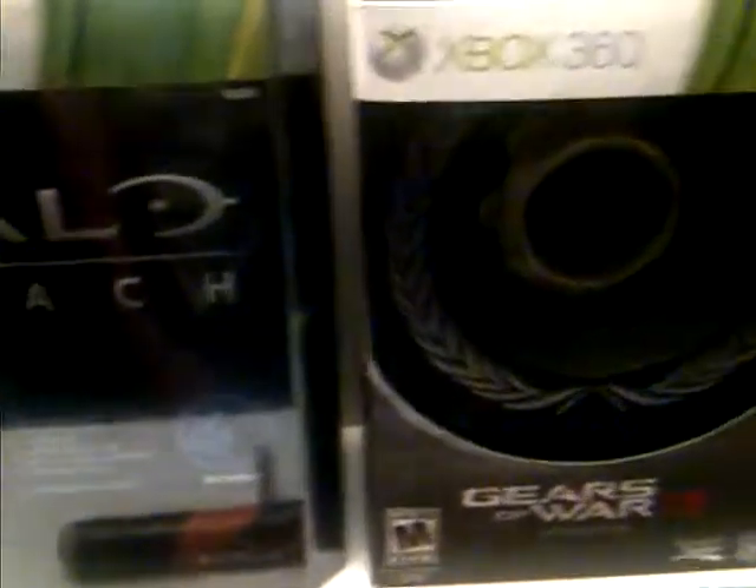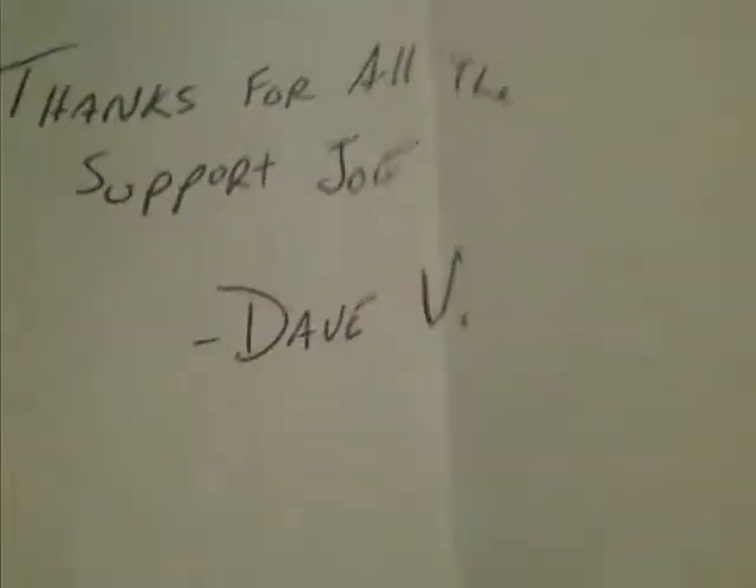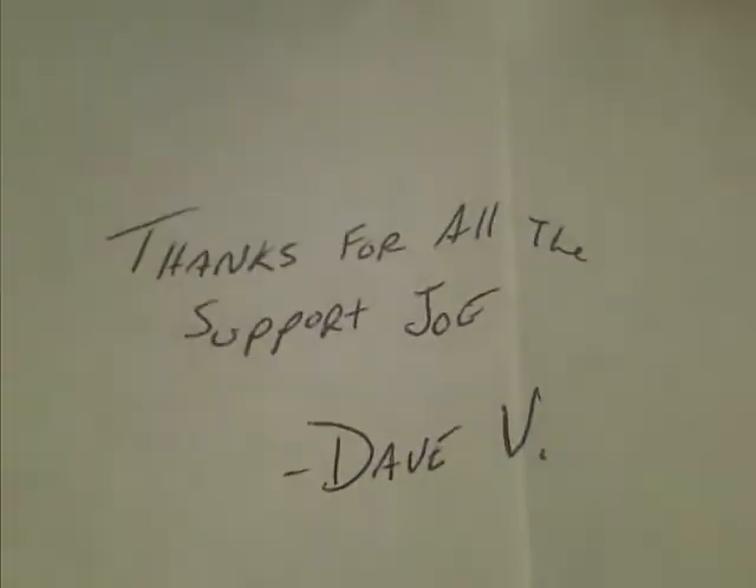I've also got this stuff here: Halo Reach limited edition, Gears 3 limited edition, Fallout 3 limited edition, and Black Ops 2 pre-order — I will be getting that. And here's the PayPal receipt from buying and pre-ordering the Solipsis saddle. It says, 'Thanks for all the support, Joe.' Signed Dave — the bassist from the band. Thank you.